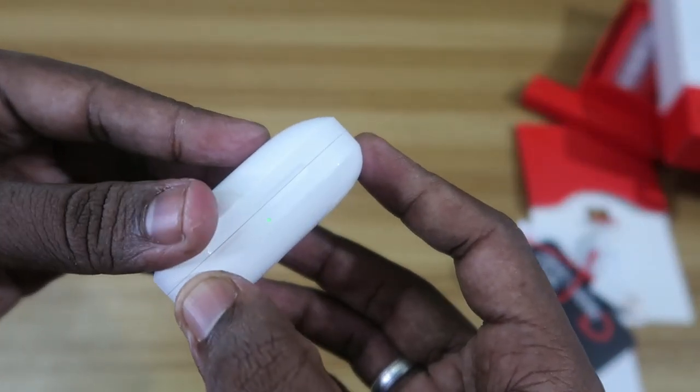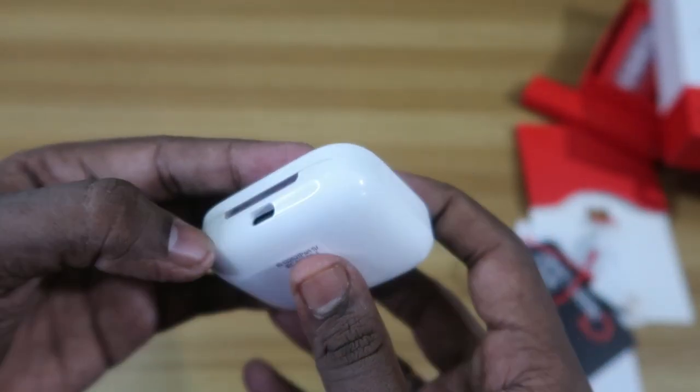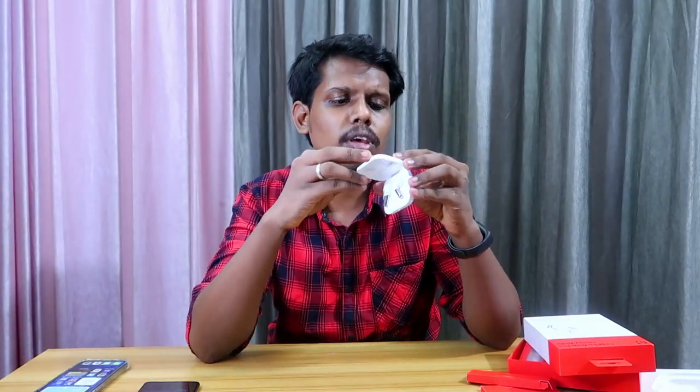On the first look, the OnePlus Buds Pro looks very premium, compact, and stylish with a shiny finish. The charging case has a single LED light on the front and a USB Type-C port on the rear. Inside the case you'll find two earbuds and a reset button, similar to other OnePlus buds. If you're using a OnePlus smartphone, you can customize functions like play/pause directly in the Bluetooth settings.